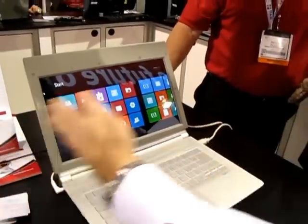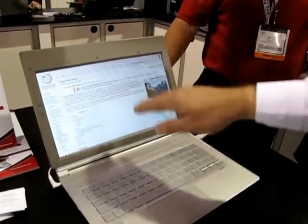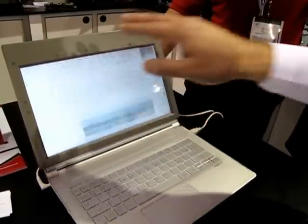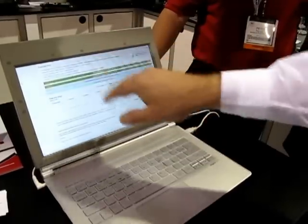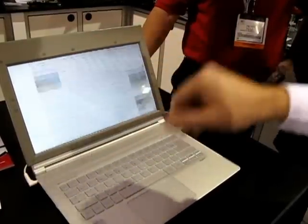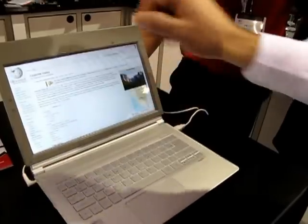And you also have scrolling. Same with the scrolling — it's really nice movements, and you really don't need to touch the screen. It just feels very natural.